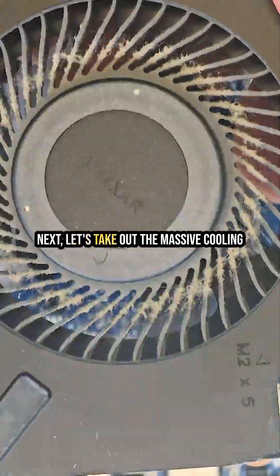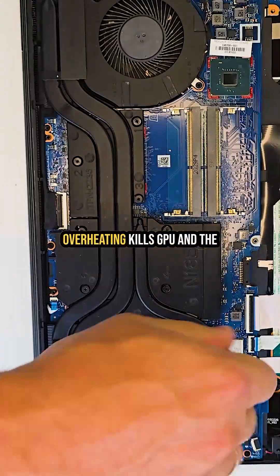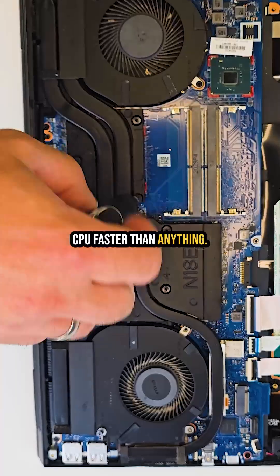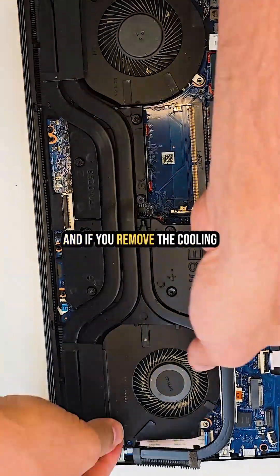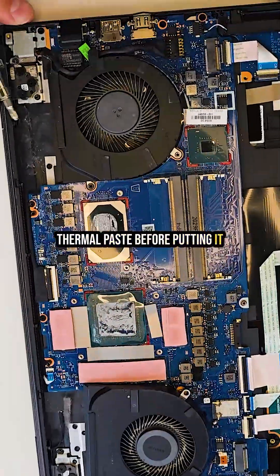Next, let's take out the massive cooling system, and this is super important. Overheating kills GPUs and CPUs faster than anything, so always keep your fans and heat sink clean. And if you remove the cooling system, don't forget to apply fresh thermal paste before putting it back.